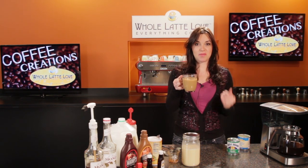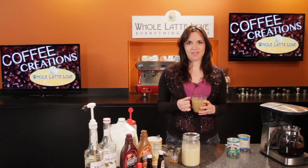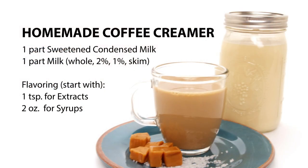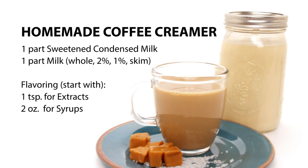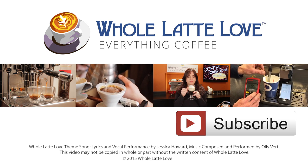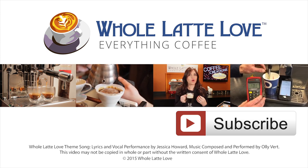In my opinion, this is better than the stuff you get at the store. This is how to make homemade coffee creamer and I'm Morgan from WholeLatteLove.com. Why not subscribe now for easy free access to more videos on everything coffee brought to you by WholeLatteLove.com.